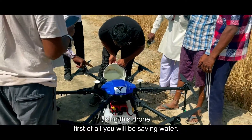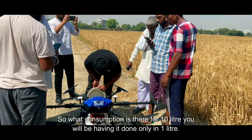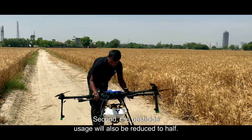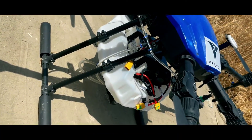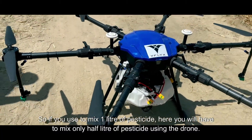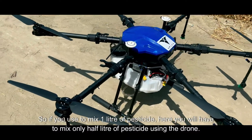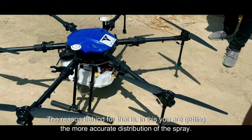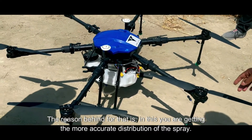Using this drone, first of all you will save water. What consumption is there — for 10 litres, you will have it done in only 1 litre. Second, the pesticide usage will also be reduced to half. So if you used to mix 1 litre of pesticide, here you will have to mix only half a litre. The reason behind that is you are getting more accurate distribution of the spray.